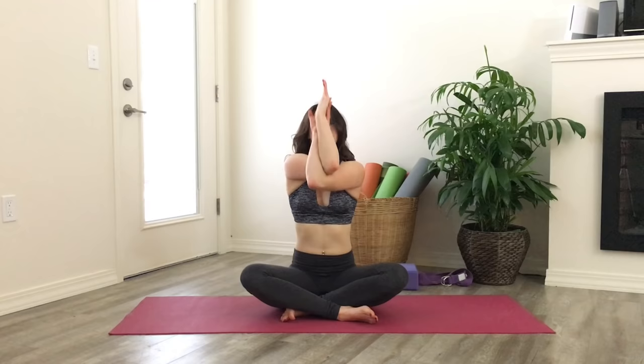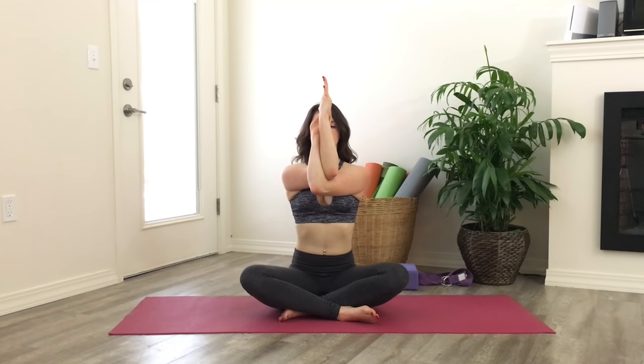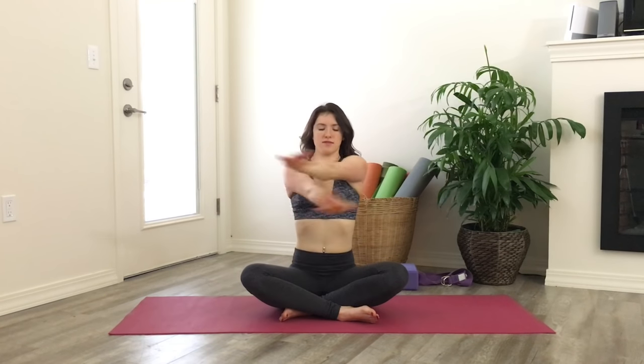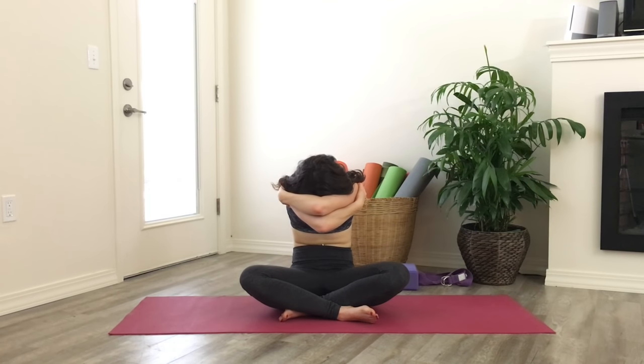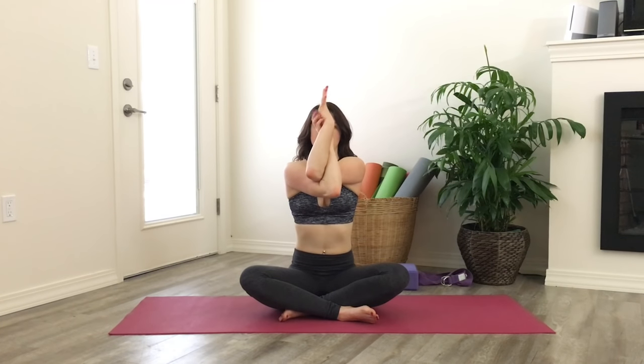To go a little further, you can take eagle arms. If the backs of your hands just come together and you can't get the full twist, no worries — just take that variation. If you can get the full twist, the palms will come towards one another, or that bottom hand might reach the wrist. Keep your shoulders down and back as you lift your elbows to shoulder height. Release the hands, reset, and take the opposite arm on top, taking eagle arms on this side.